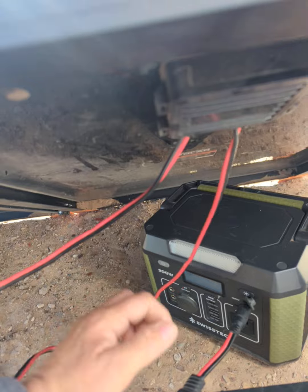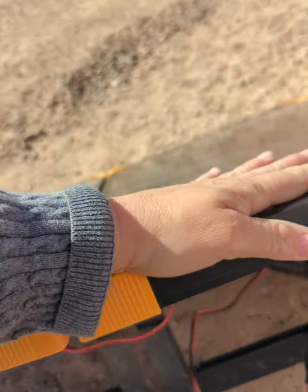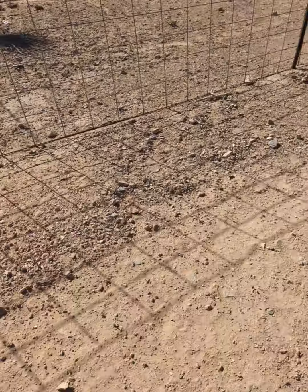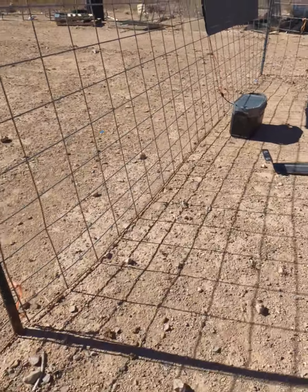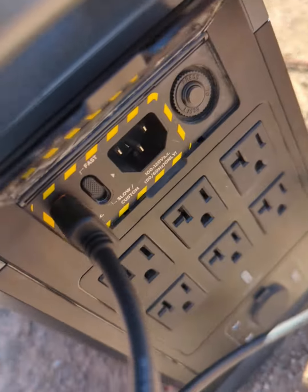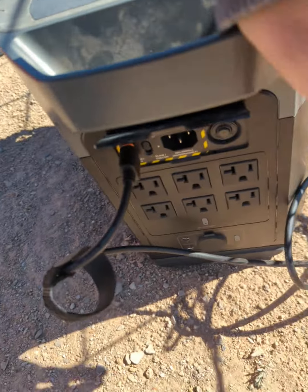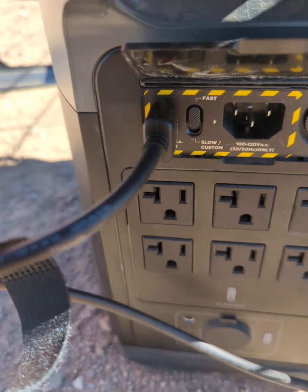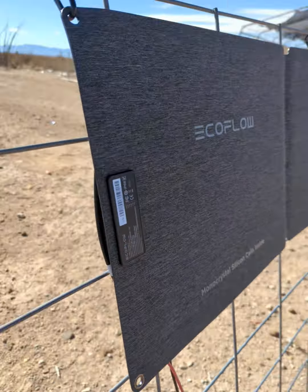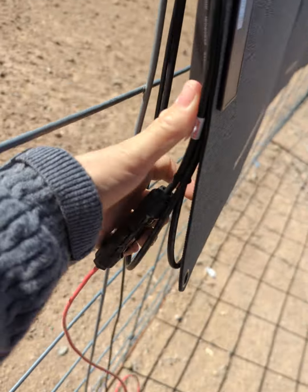This is the adapter that came with this solar panel — this is the Harbor Freight one. This one has a different connector, a whole different connection. I have it on fast charge right now. I really like this solar panel. This is the connector I had to buy — I had to order it from the internet.